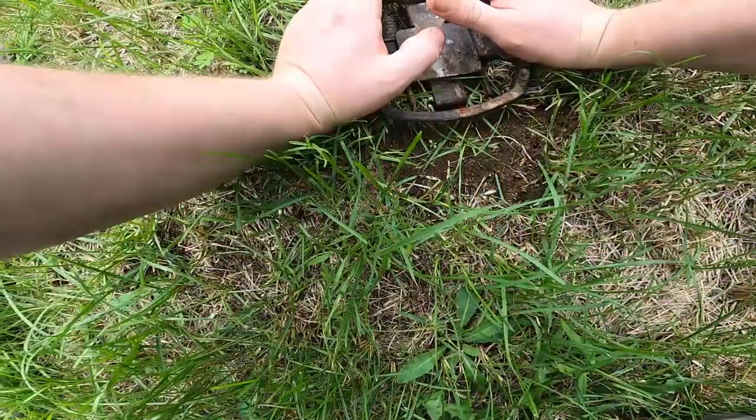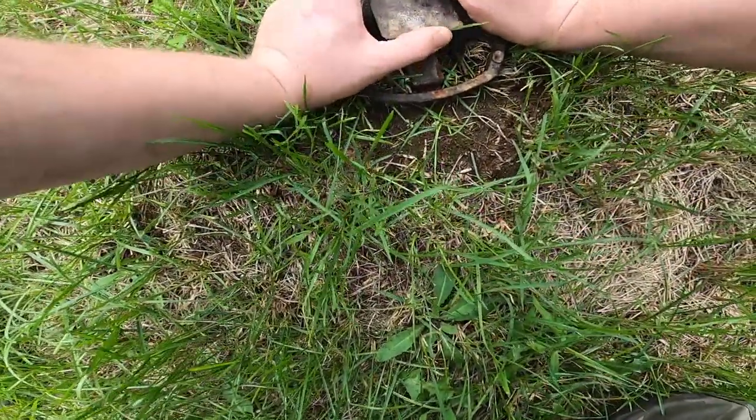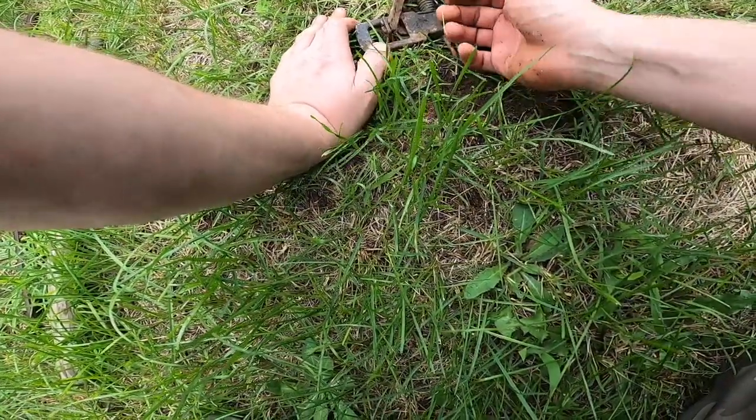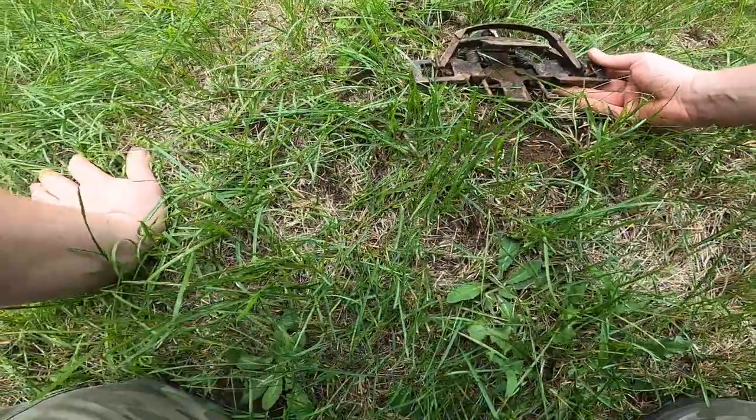My preferred trap is going to be this Duke 550. I really like these Duke 550s — they're not too hard on the animal. Those nice thick jaws hold well without cutting off circulation too bad. But the way I set this is very different from the way I've seen pretty much anyone else set these.